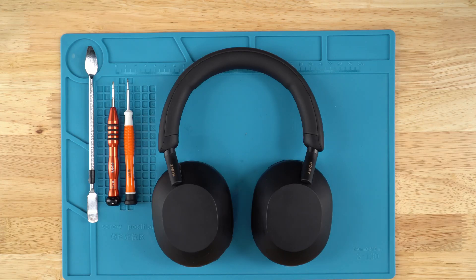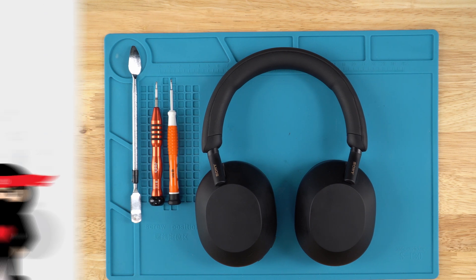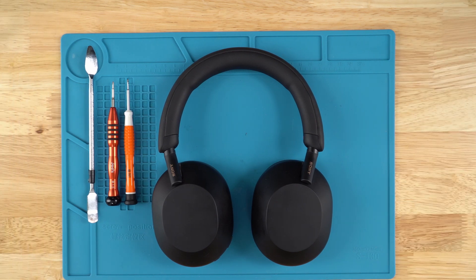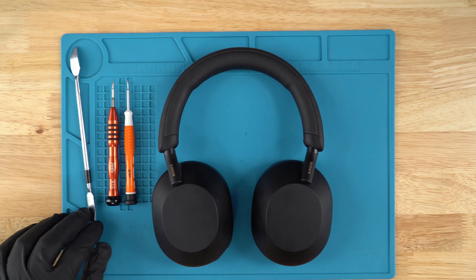Hey guys, this is Dimitri with Joe's Gaming and Electronics. In today's video I'm going to show you how to replace the speaker driver on your Sony XM5 headphones. We do offer a mail-in repair service — if you want to send your headphones in, you can fill out the repair form. The link will be in the description, as well as links to all the tools and parts to do this repair, including the speaker driver.